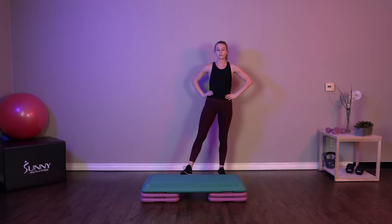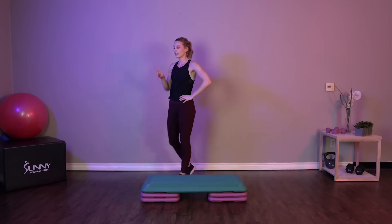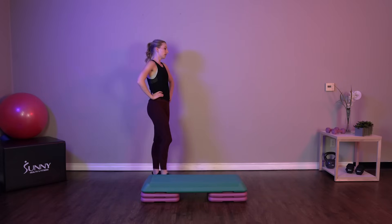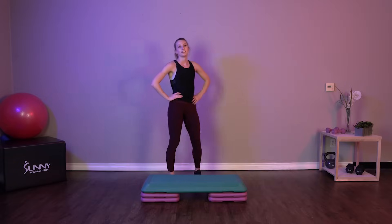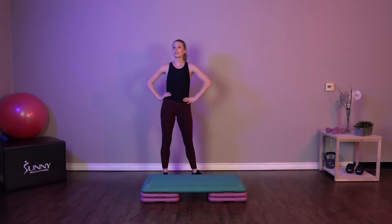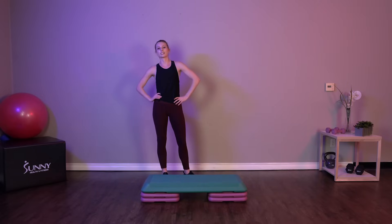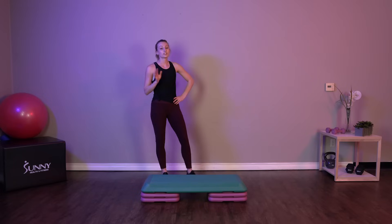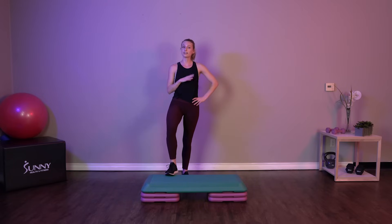Great job. We've got one minute to rest and we'll start our next round. Grab some water if you need it. Our next round of this workout is going to be the intermediate round. And like I said earlier, if you're not ready to move on to the intermediate exercises, that's totally fine. Just stay with those exercises that I showed you in the first round through all the rounds of this workout.